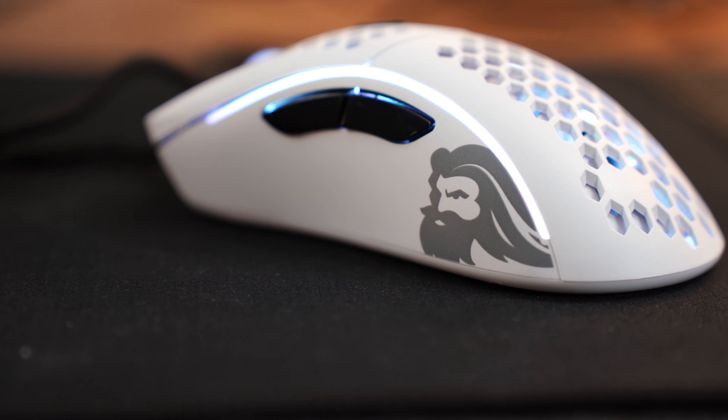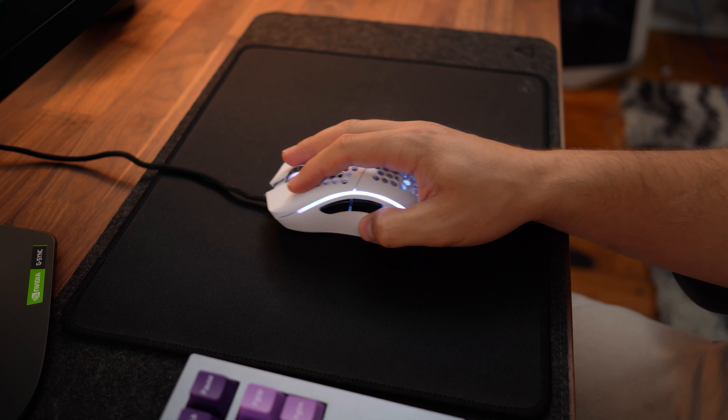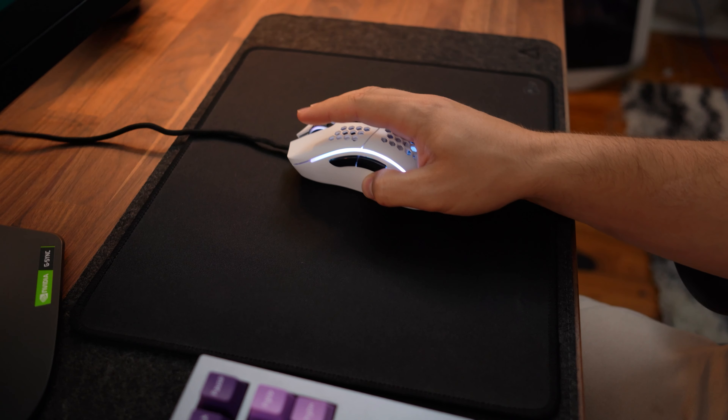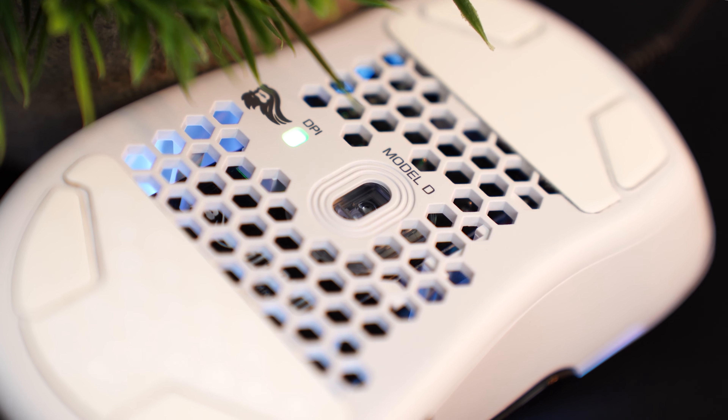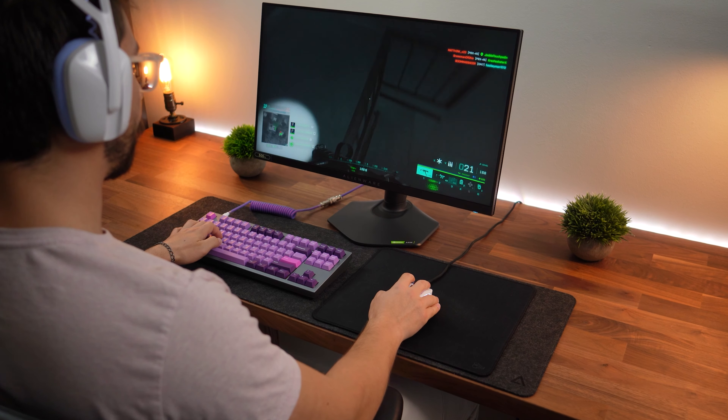So 50% off right now, and not just the D — the smaller Model D Minus is also on sale for $24.99, so you have the pick between whether you want the small one or the bigger one. This uses the Pixart 3360 sensor with a 1000Hz polling rate, up to 12,000 DPI, 250 IPS, and 50 Gs of acceleration.